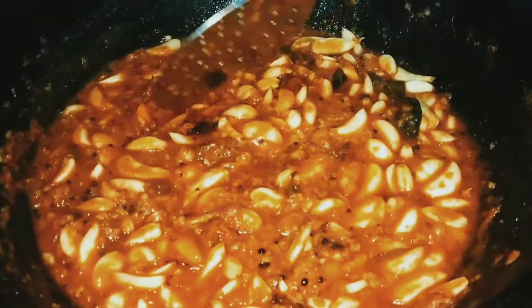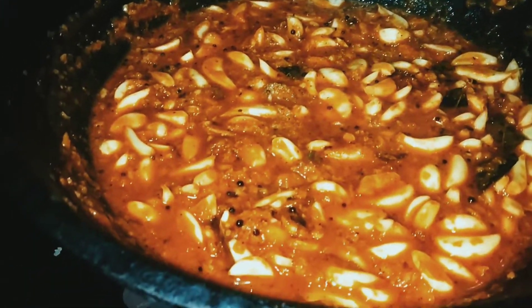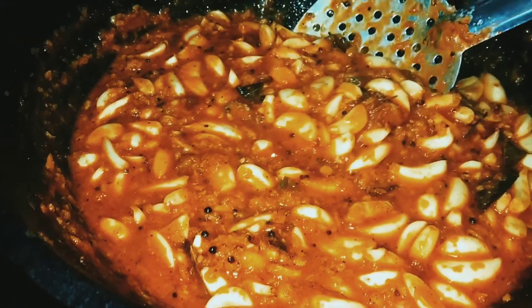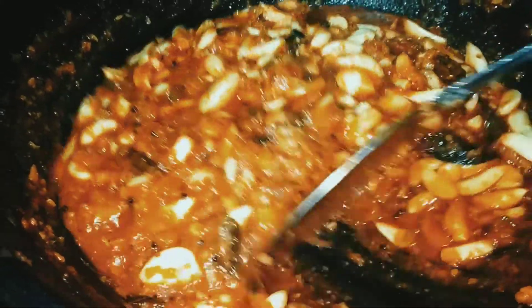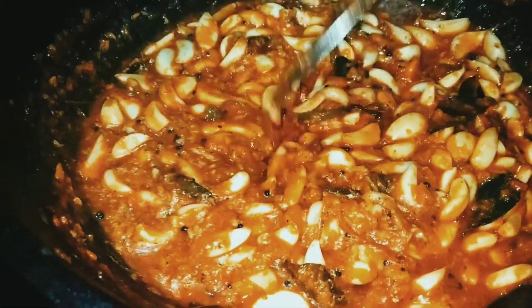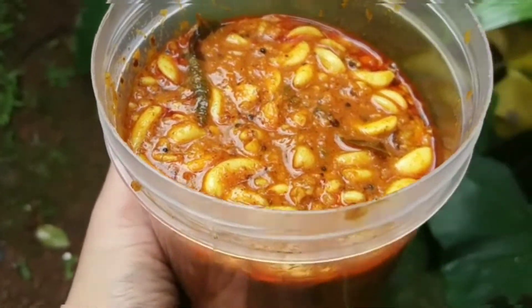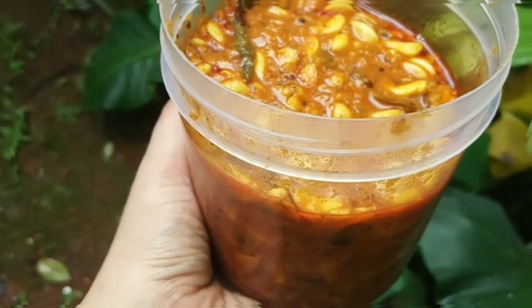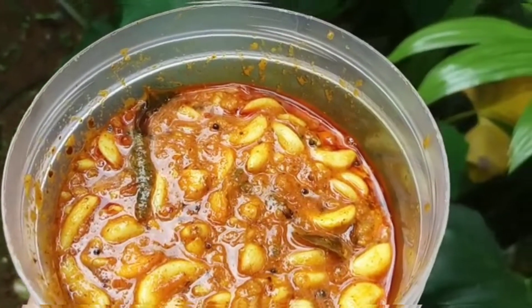It's ready. Now the fridge is ready. I'm going to add a little further. If you want to see it in the video, please like the video. I will see you in the next video. Thank you.